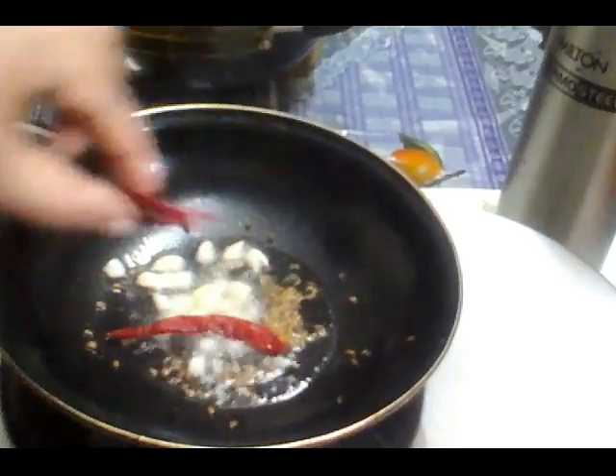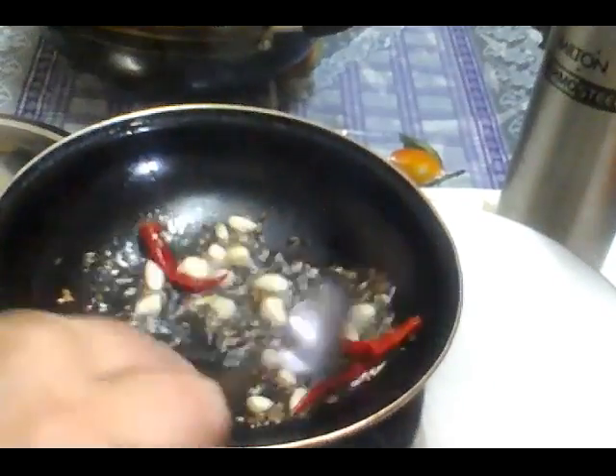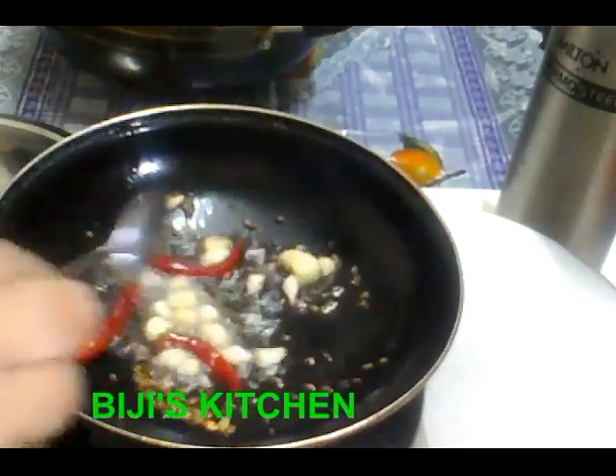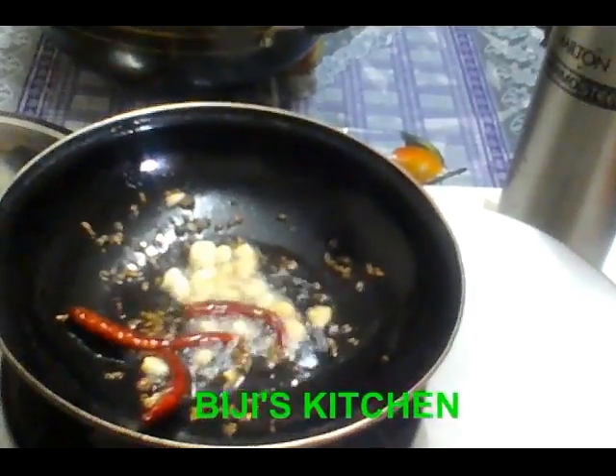Then add the water. I will make the curry paste. I will add the curry paste. Put the curry paste in.